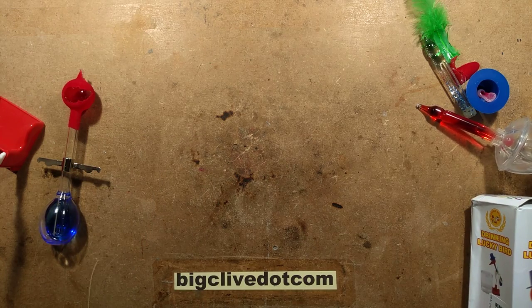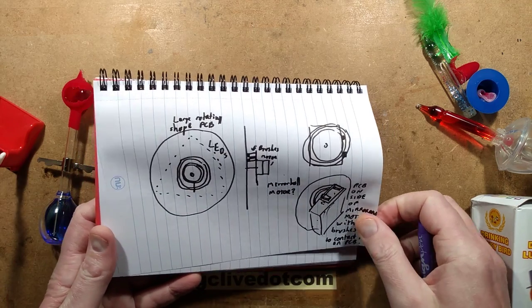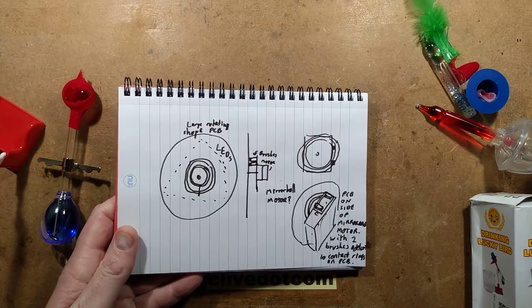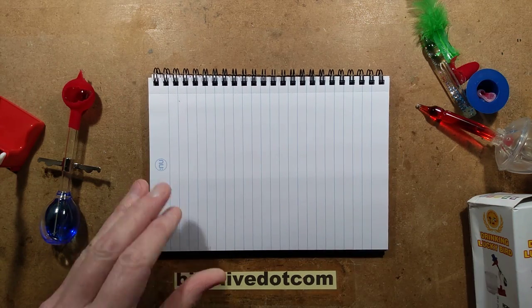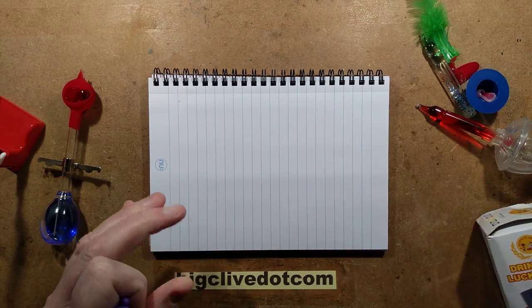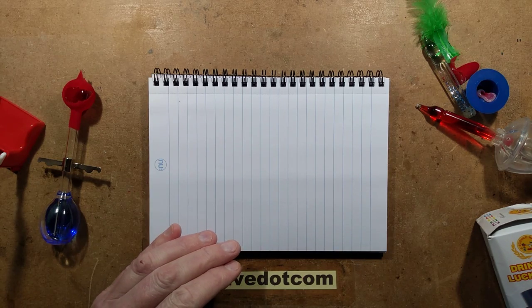I've got the notepad here with doodles of a little design I was playing about with, though it's been completely superseded - I discovered all the components you could possibly desire on eBay, which made that particular design a lot simpler. But that is for another day. So here's the principle of evaporation and condensing of liquid.